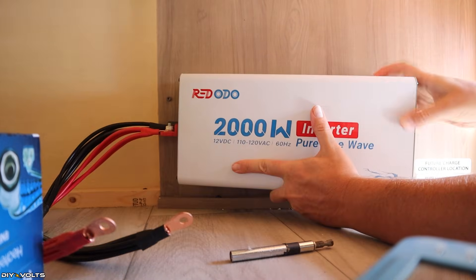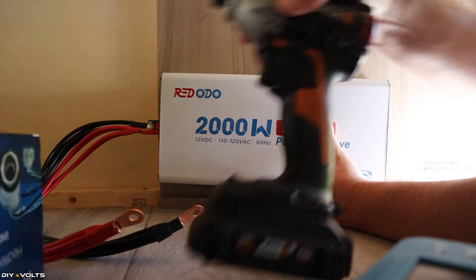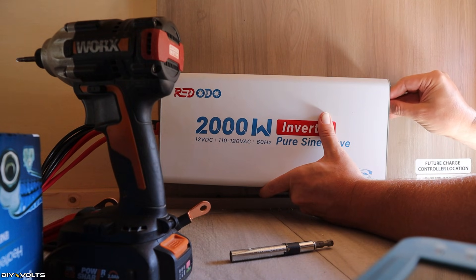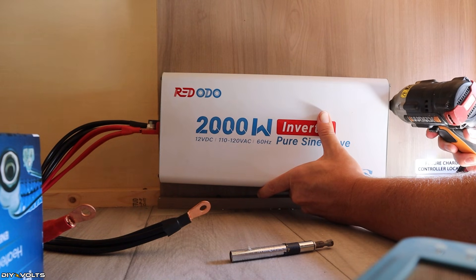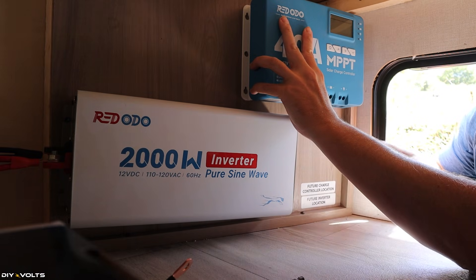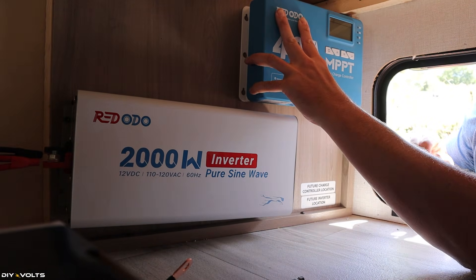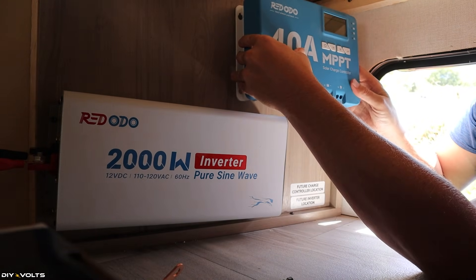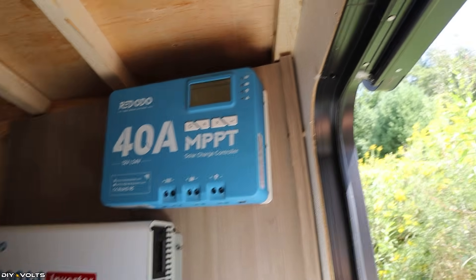It really is tight quarters in here. I've pre-drilled the holes, and I'm going to put the inverter down on the bottom. The Rodoto 2,000-watt inverter has the power button, receptacles, and screen on this side, making it easier to access. I got the inverter down there, and the charge controller positioned to the side, giving enough space to access the screws and allowing sufficient airflow. I'll go ahead and get some screws installed. Not too bad — I now have the charge controller and the inverter installed.